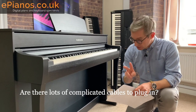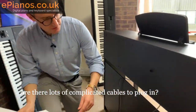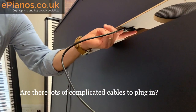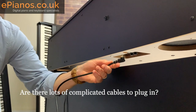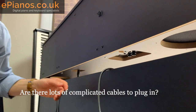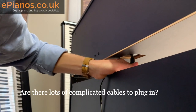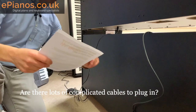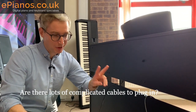Are there lots of complicated cables to plug in? No, absolutely not — there are only two cables to plug in. One simply connects the top of the piano to the pedal unit, and there's only one place it can be plugged in, so you can't go wrong. The other cable goes to the mains — it's a standard cable with its own power adapter and only one socket it can go into. No complicated cables, very easy to put together once you've constructed the piano. Only two cables.